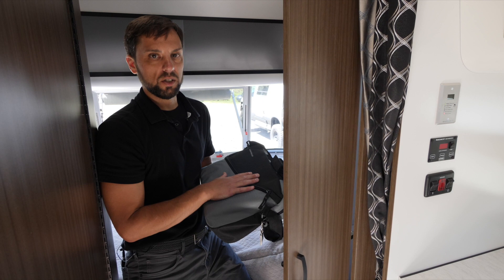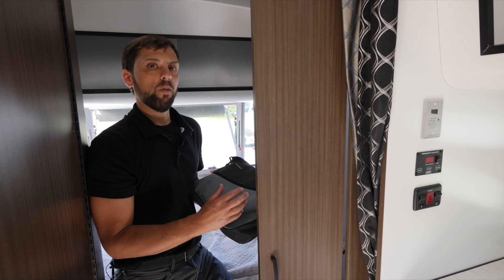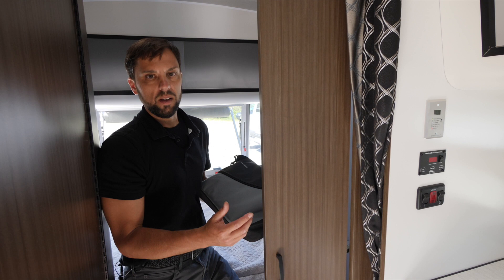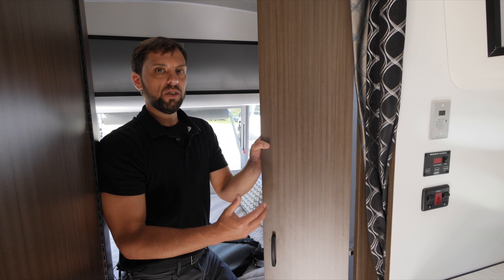At Colonial Airstream, all customers receive a hands-on comprehensive orientation with a delivery coordinator going through everything in the trailer. It takes a few hours to cover everything inside and out. Customers are welcome to spend the evening in their Airstream at the dealership to try everything out, so any questions or challenges can be handled the next morning before heading home.